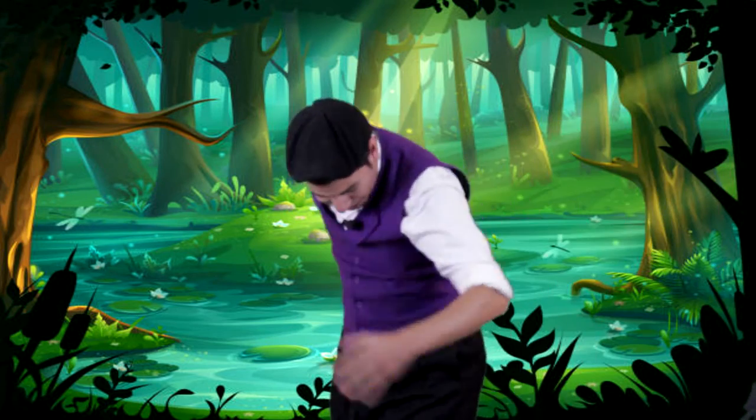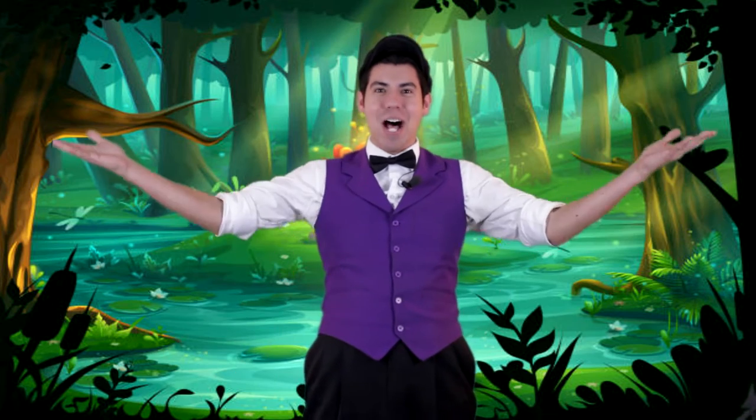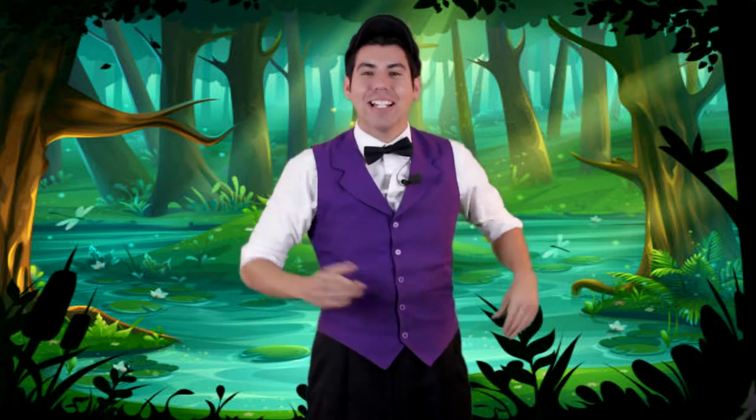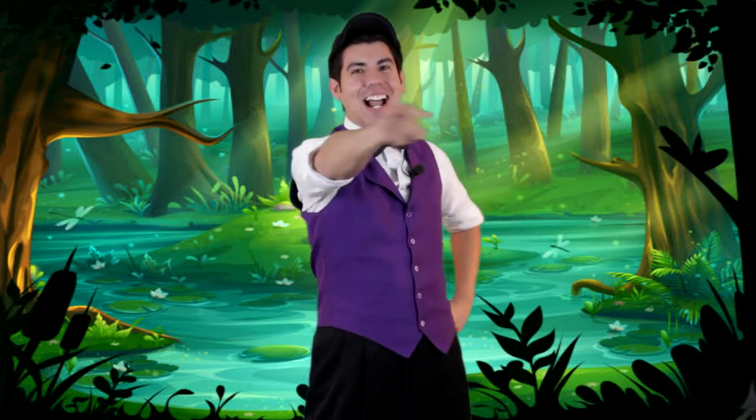Hi-ho, the Rattlin'— Hey guys, Artie Loon here. And we're in a bog. What's a bog? It's a big piece of land that's covered in wet dirt. But you know what? I actually have a friend, Ken Frawley, who sings a great song called The Rattlin' Bog. You guys want to hear it? Check it out.